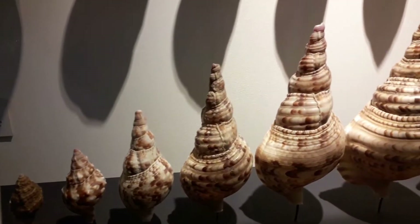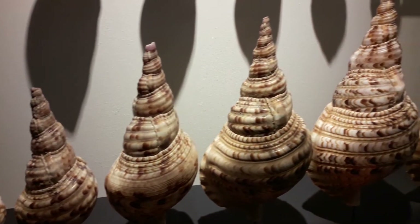Hello and welcome again. Oliver here, or also Microbe Hunter if you will. Today I visited a museum and they had an exhibition on snails. It was quite interesting.